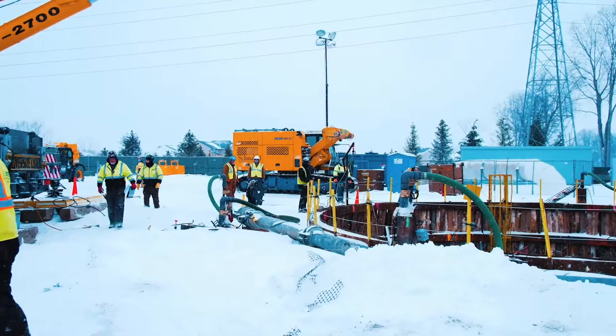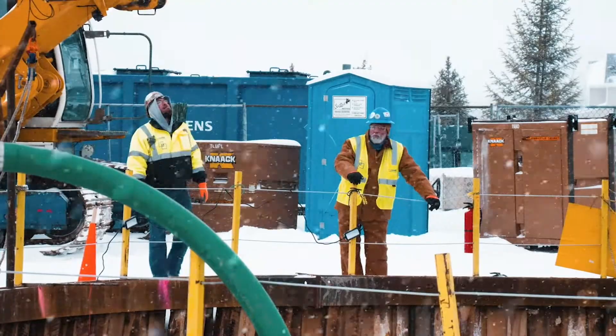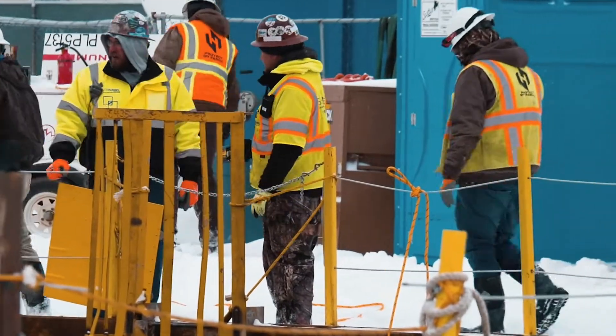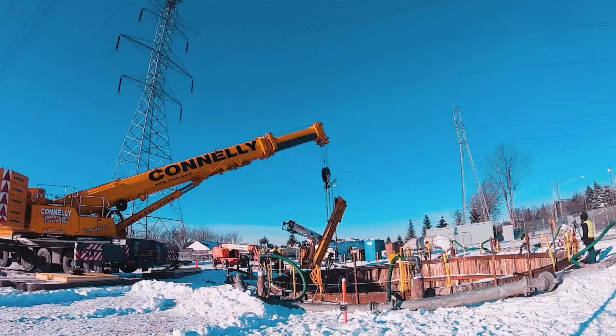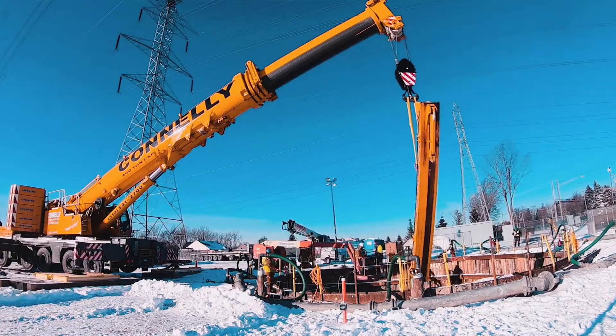My name is Walter Trail. I'm the equipment manager for Schnabel Foundation Company. I'm Michael Grimm, superintendent for Schnabel Foundation Company. Our project is to drill a circular secant shaft starting 40 feet below grade, going down to a 10-foot diameter sewer line they want to reline. We'll be here for the final assembly of the rig to get it up and running, and we'll be back to help disassemble the rig.